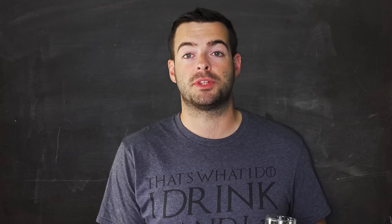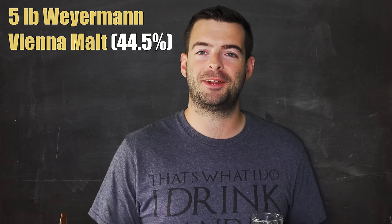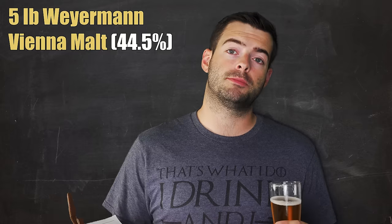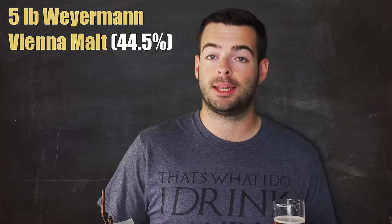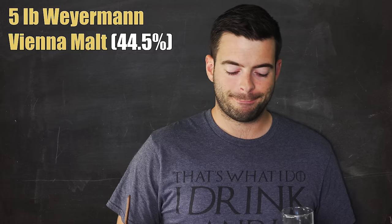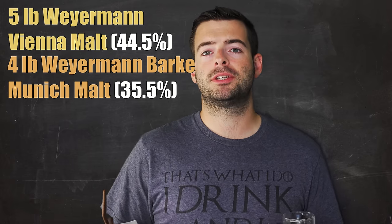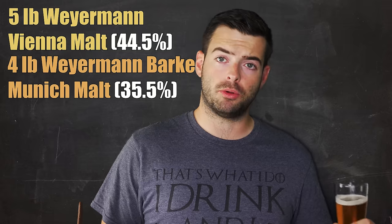Now let's jump into the recipe. We start with five pounds of Weyermann Vienna Malt — the core of a Vienna Lager. It sits somewhere between Munich Malt and Pilsner Malt in terms of toast and color. It's a lightly toasted malt that gives a slightly darker color and a lot more nuttiness and toastiness than Pilsner Malt. On top of that, we're adding four pounds of Weyermann Dark Munich Malt, which contributes to color and toastiness and gives another layer of complexity.